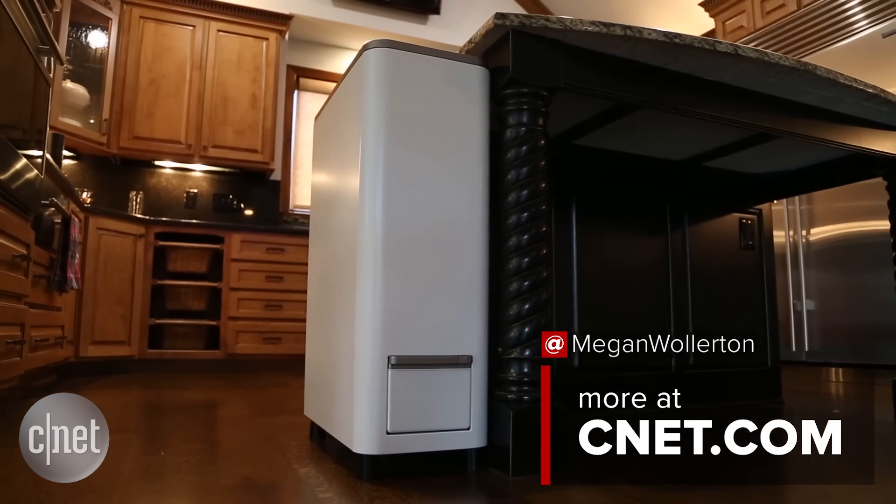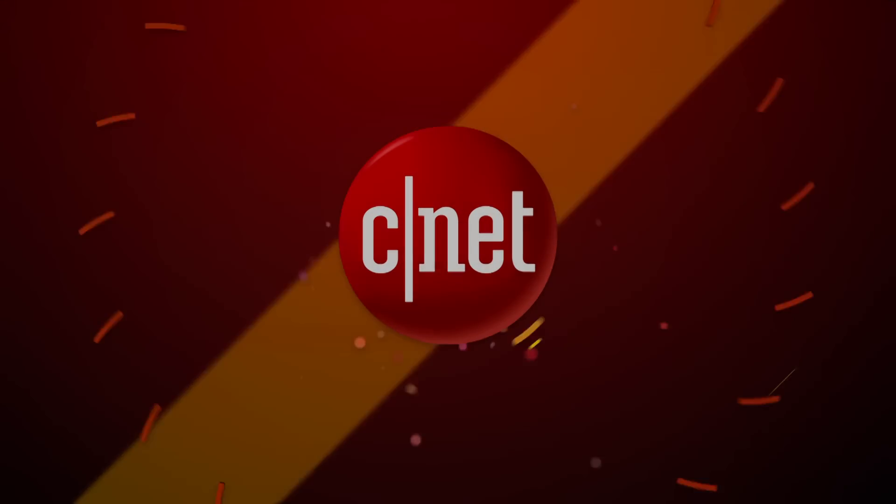But for now, I'm really excited to get to test out this product. I'll see you next time. Bye.